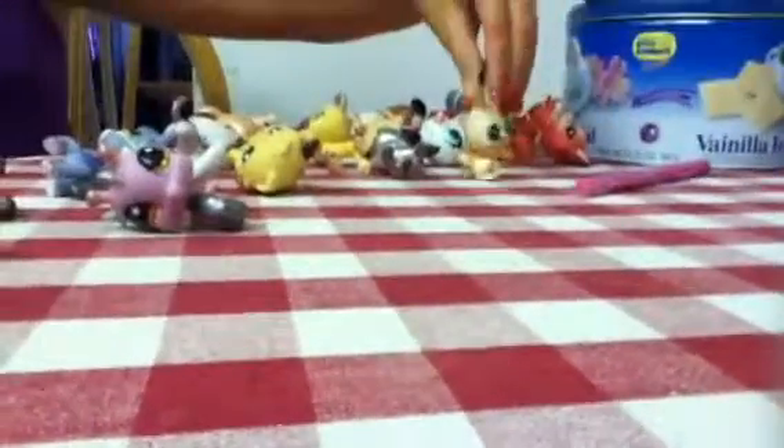And then there's this seahorse — rainbow-ish with sparkles. Then there's this ferret, this lizard, this kitty, and this rabbit.